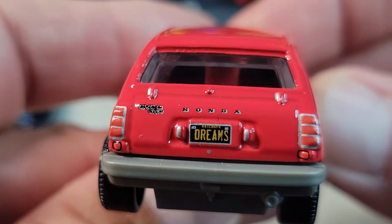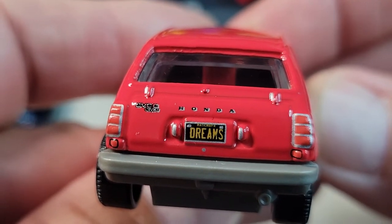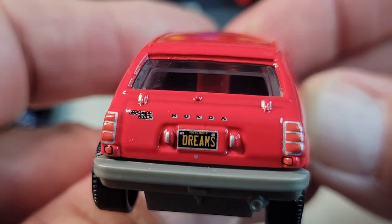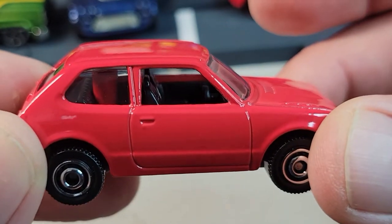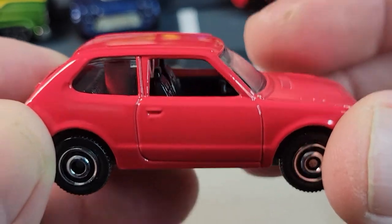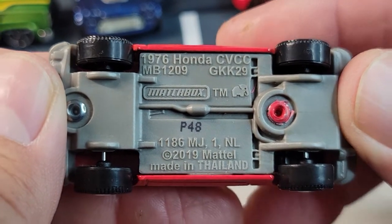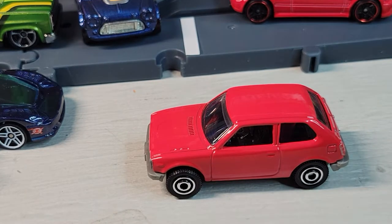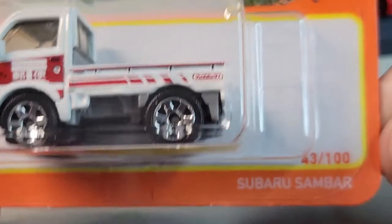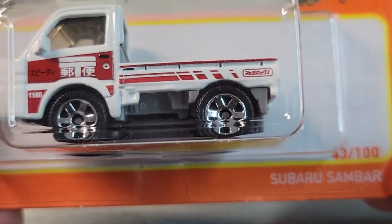It says 'Matchbox Dreams' on the license plate — pretty cool tampo on the rear. Here's the bottom. It's the '76 Civic.